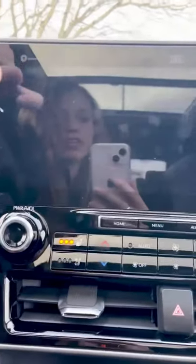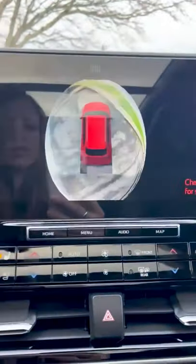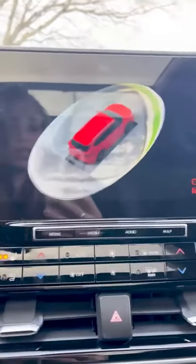You can even change the color of your car too, if you want it to be red. It's easier to see, or that's just the color of your car.